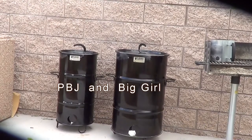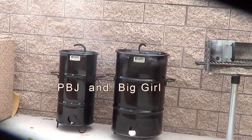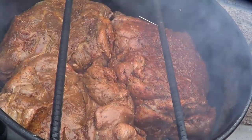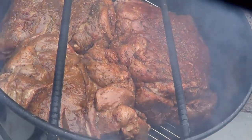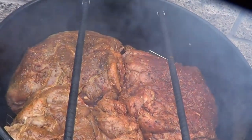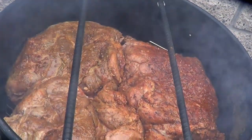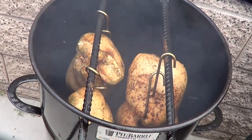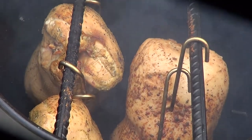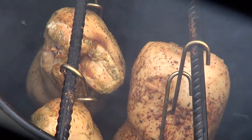I'm smoking today. I got them both fired up because I have three pork butts in the big one and three whole chickens in PBJ. Here's what I got in Big Girl — three pork butts, that's all I can fit in there. I think I might put a piece of sausage in there for later. And I got three whole chickens in PBJ. The birds are looking good — go PBJ!